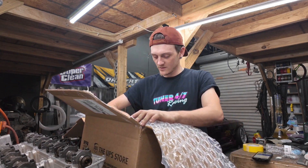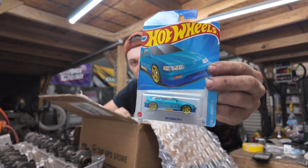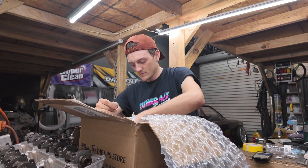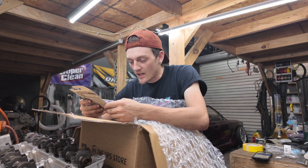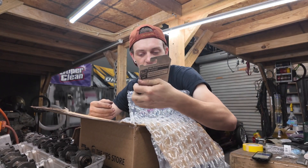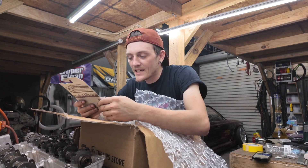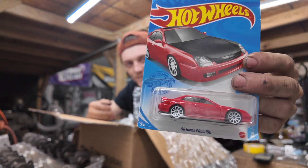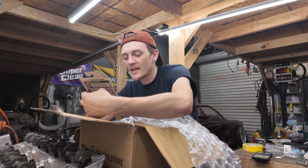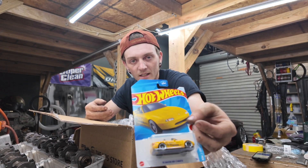Looks like we got some Hot Wheels! We got an '88 Honda CRX — that's really cool. We got a Datsun 510 wagon — that's sick. We got a '98 Prelude — look at that. We got a '91 Mazda Miata — this is right up Brandy's alley. I might have to give this one to her; I think she'd probably like this one.